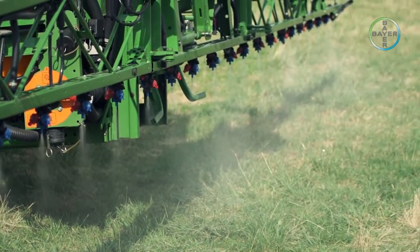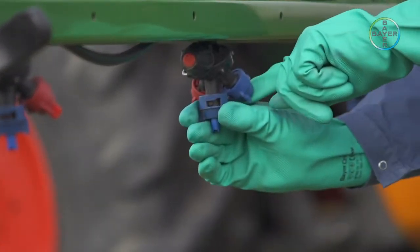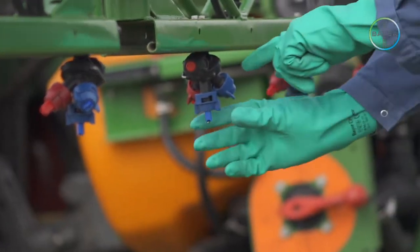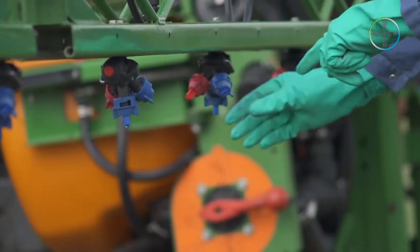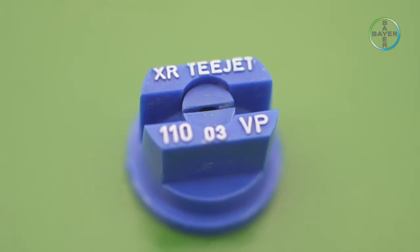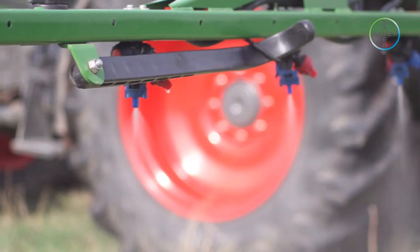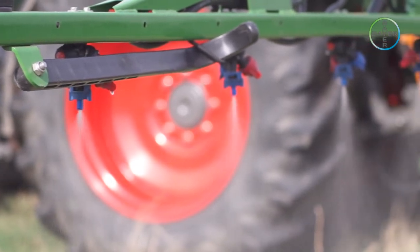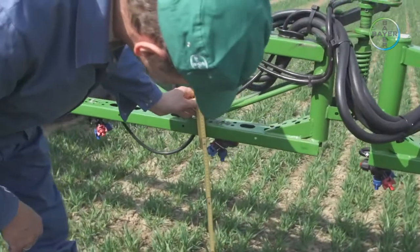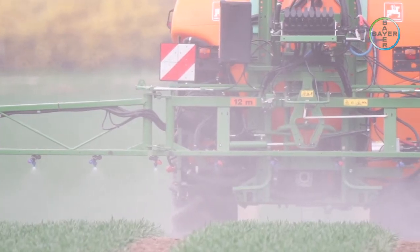Preparation. The first task is to check over the sprayer — make sure it is clean and in good working order with no leaks, and that all nozzles are of the same type and size. For overall application, 110-degree flat fan nozzles should be fitted, with the distance between nozzles on the boom at 50 centimeters. The distance to the top edge of the target area should also be 50 centimeters to guarantee even distribution.